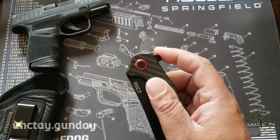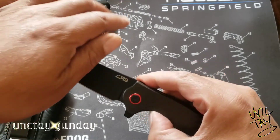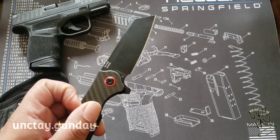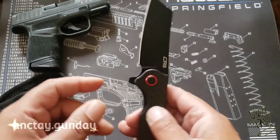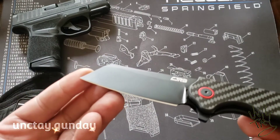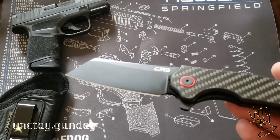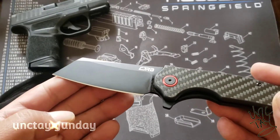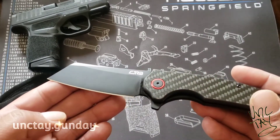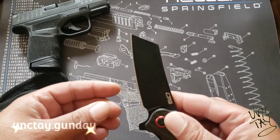Out of the box, the assisted flip just wasn't as smooth and as strong as I thought it would be. You really kind of got to give it a little effort to get that blade to go all the way around. If you don't give it a full effort, it won't open all the way. I've had some other knives that were cheaper than this and had a better assisted opening. Out of the box, that was pretty much my only gripe.